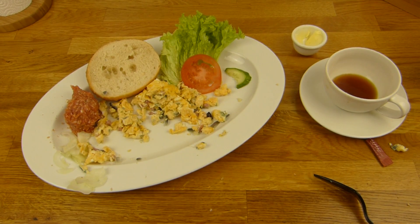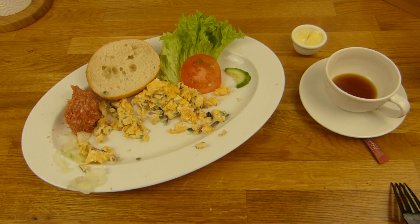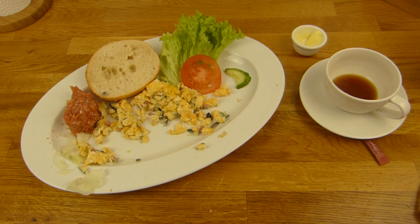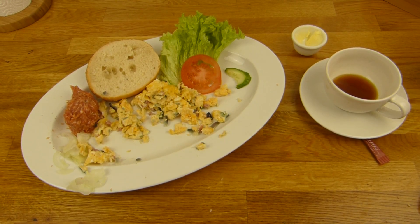Guten Morgen, liebe Zuschauer. Es gibt ein Frühstück und ich bin noch nicht so wach. Also, keine Ahnung - auf jeden Fall habe ich schon ein paar kleine Fehlerchen gemacht. Das ist passiert. Ich probiere mich anzustrengen. Versprochen.